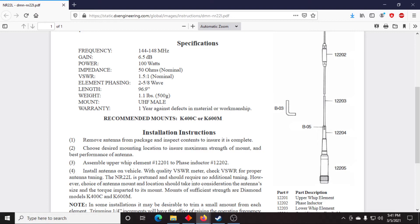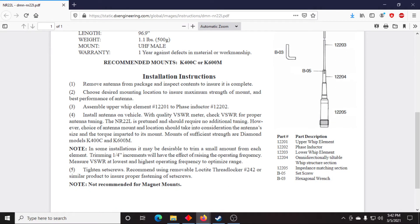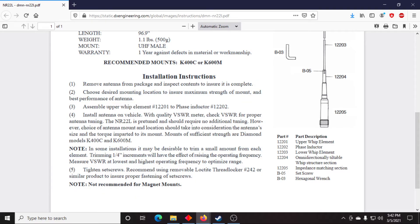100 watts maximum power — I've put as much as 85 watts through it with my Yaesu mobile, and it seems to handle that no problem. VSWR is 1.5 to 1 nominal — we're going to test that in a clip here. Basically it is two 5/8-wave antennas phased together, and it's 97 inches. The sheet tells you how to tune some installations by trimming a little from each element. I have not tuned it and it works fantastic from the factory. Big note: not recommended for magnet mounts — which I've conveniently forgotten.